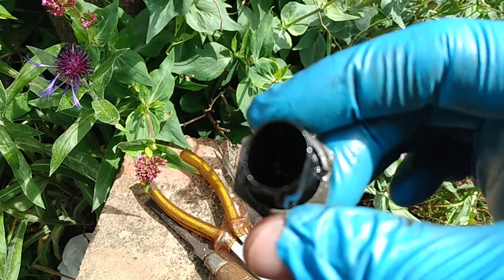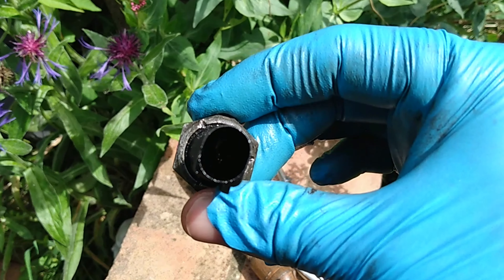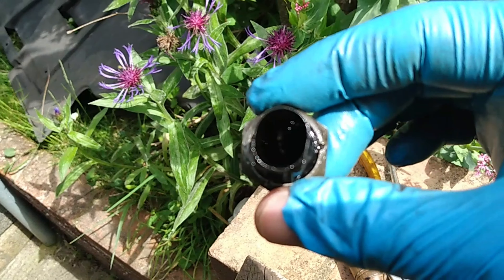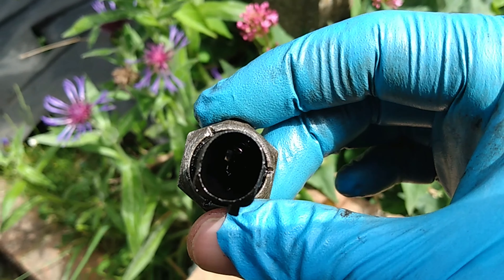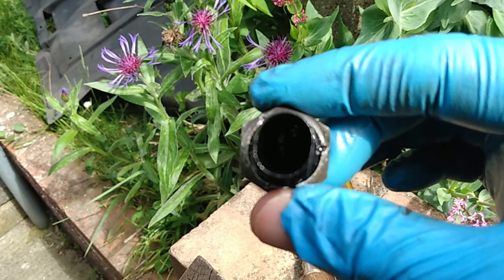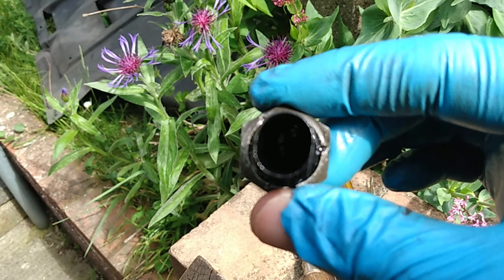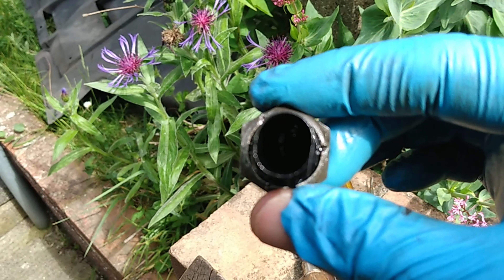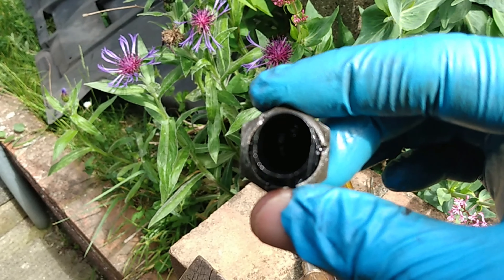Here's the oil pressure sensor in question — finally got it off after a lot of messing around. If we look inside, it's full of oil. When it first started giving me the warning light it was intermittent — it would come on, go off for a little while, then come on again — and then it started to come on constantly, which is what caused me to investigate. I'm quite pleased it was only that.